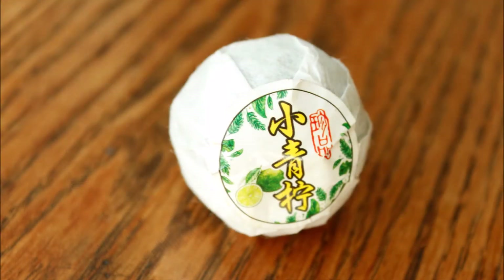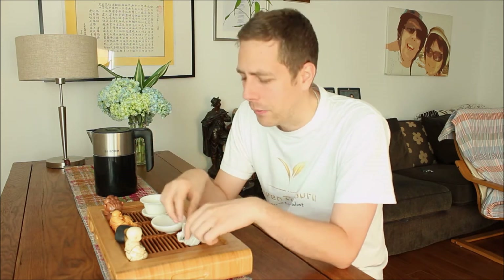I generally keep away from things that are stuffed with puerh tea, but this little cutie took my eye. What we're looking at here is the 2016 puerh stuffed mini limes — a 2016 lime which has been stuffed with four-year aged Gong Ting grade ripe puerh from Lincang County.